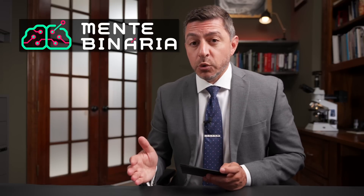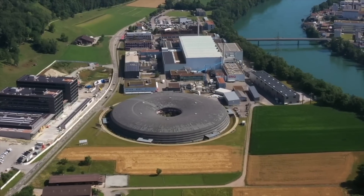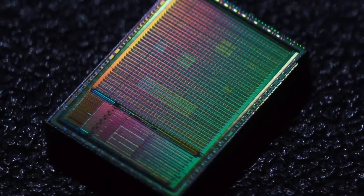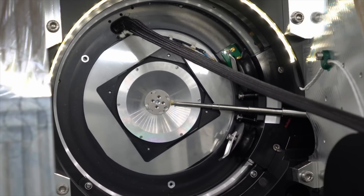3D imaging with X-rays is way outside of our price range — outside of anyone's price range. The 3D imaging actually takes place at the Swiss Light Source in Switzerland, part of the Paul Scherer Institute. Matthew Vinn, known for Zero to ASIC where he creates his own application-specific integrated circuit, was able to go to the Swiss Light Source and have his chip imaged.